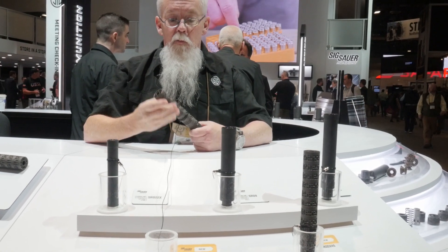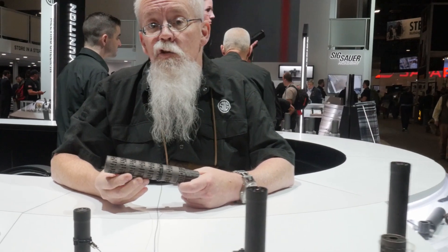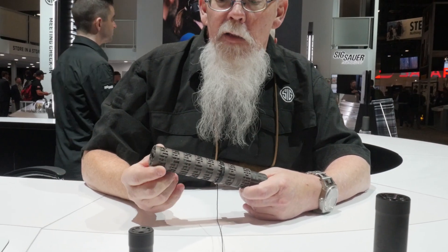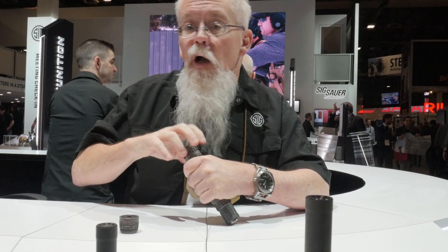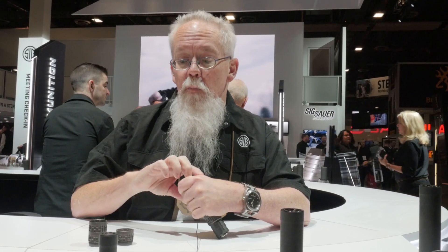This is a modular handgun silencer design, meaning that the baffles all come apart individually. The baffles are very lightweight — they are printed titanium. You can take the full-size suppressor, which with subsonic ammunition is going to do 127 dB, and then you can take the baffles out. You're going to raise the dB a little bit each baffle you take out, but you get into a much more manageable size suppressor for some of your different applications.